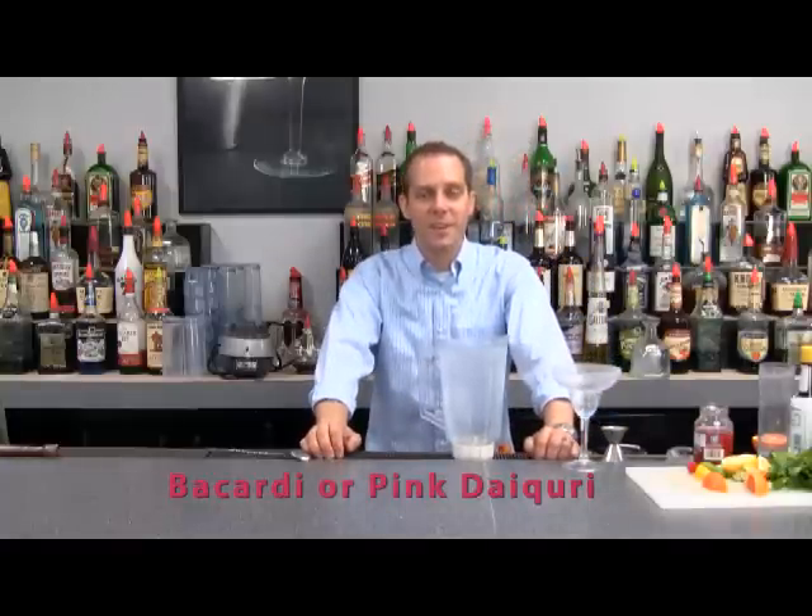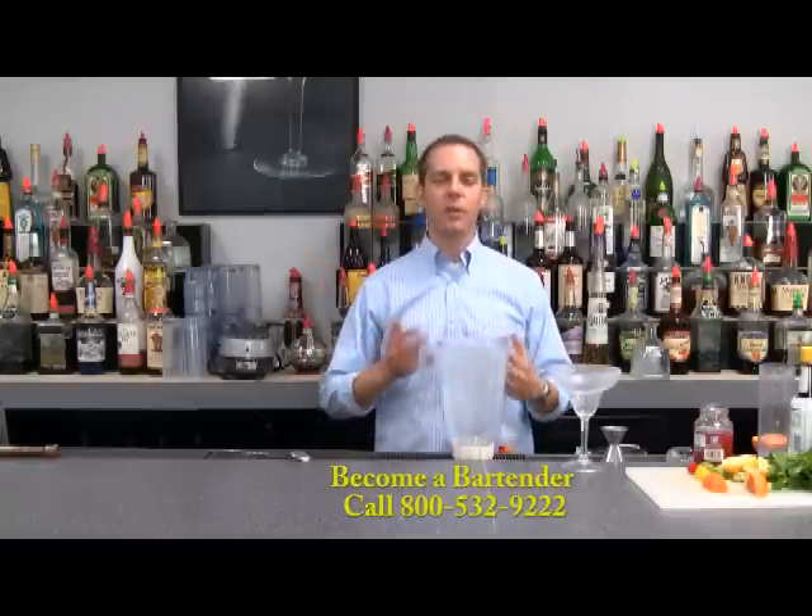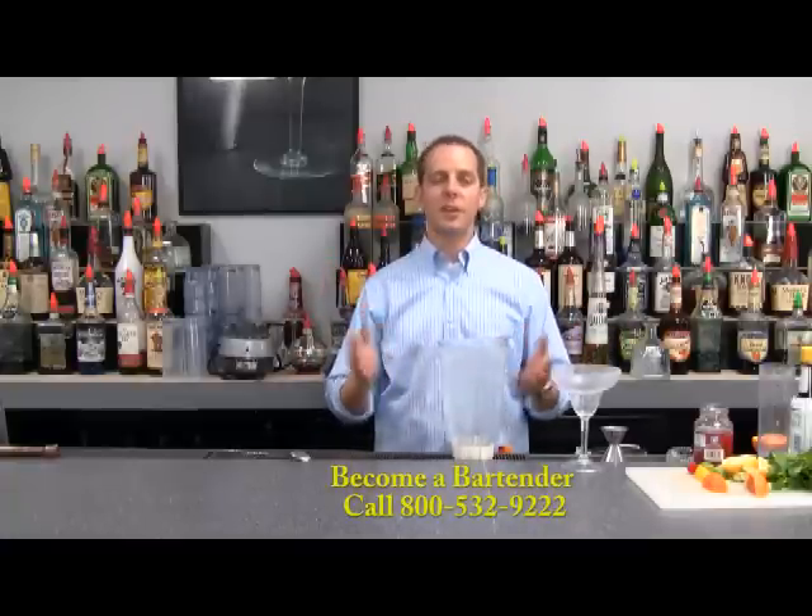What we're going to be making today is the Bacardi Cocktail or the Pink Daiquiri. This is a classic drink from the 1930s. It's usually served straight up, but we're going to make a blended or frozen version today. That way it's going to be great for a hot day — something nostalgic that will really turn your guests on to something a little bit different.